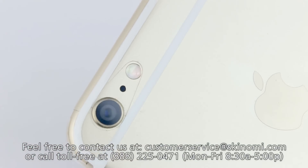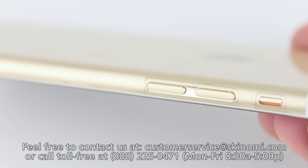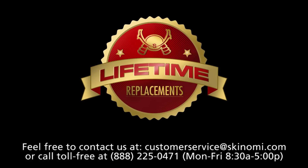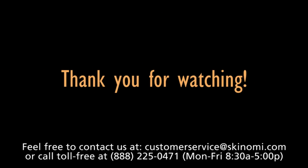And there you go! Your device is fully covered in Skinomi TechSkin. And don't worry if you mess up your installation — all of our TechSkins come with the Skinomi Lifetime Warranty. Feel free to contact us for details. Thank you for watching our installation video, and thank you for choosing Skinomi. We hope you enjoy your new TechSkin.